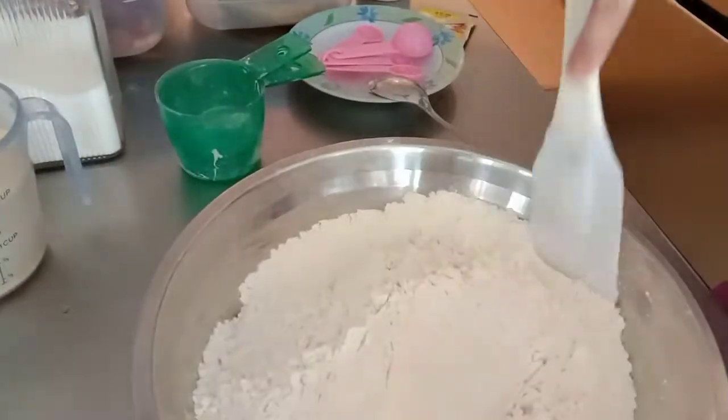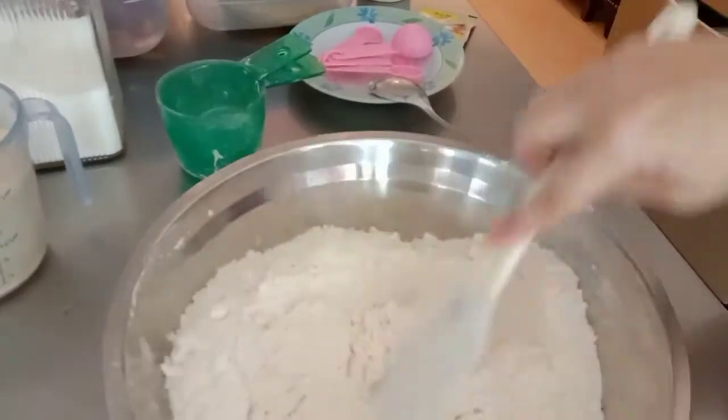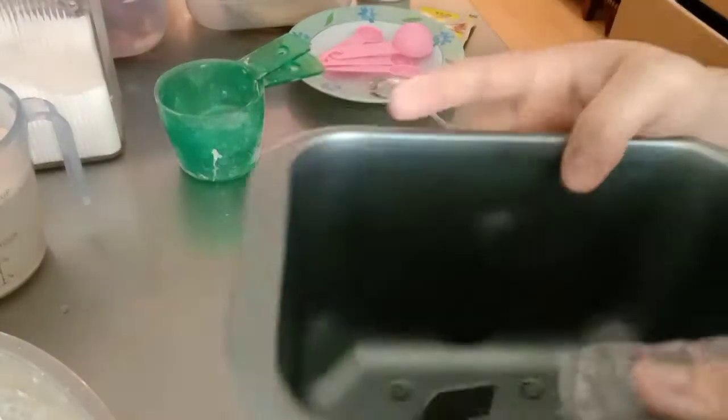Hayaan mo lang sya doon — i-on mo yung bread maker, and pag matapos na, mag-o-off lang sya automatically. Doon na yung tinapay mo — ganun sya karali pag may bread maker. Ito yung lagayan ng bread maker, ganyan sya.